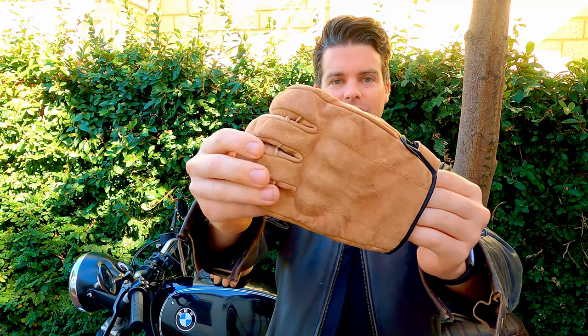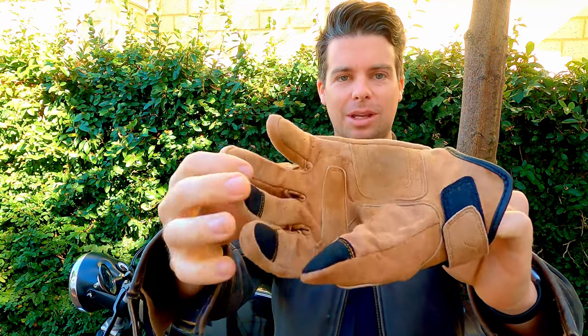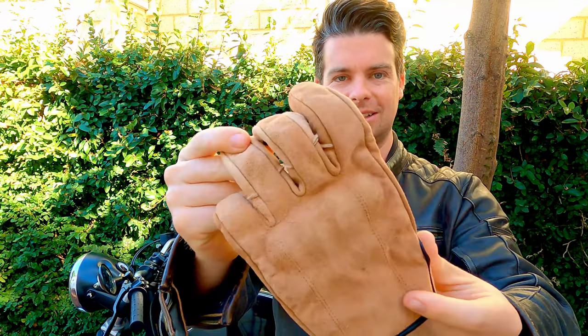So here's a quick look at it. This has been through the wash once because I accidentally touched an oil leak on my bike last week, which was pretty sad. But let me run you through some of the features of the glove itself.